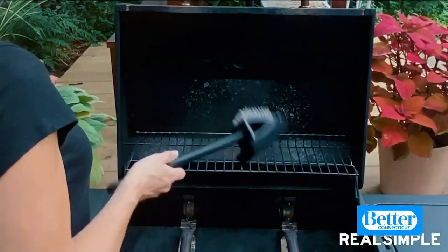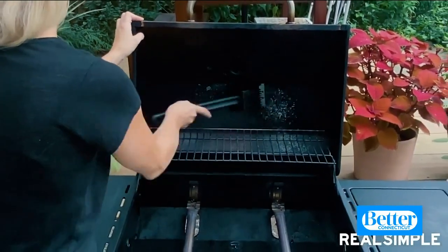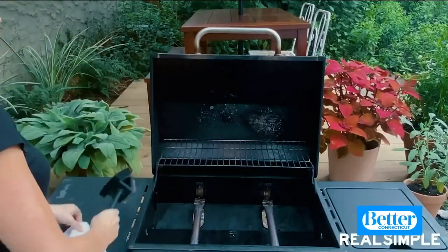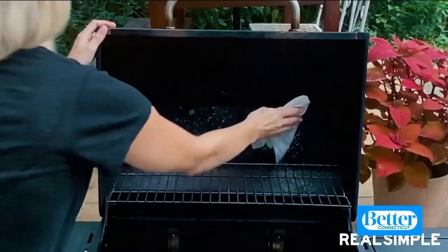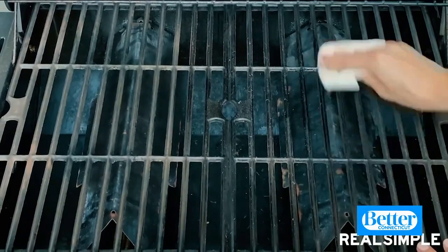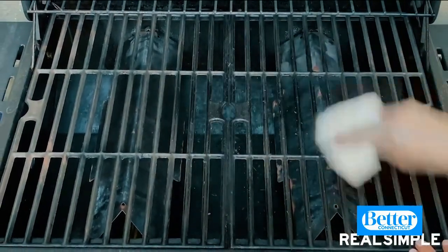Next, give the inside of the lid a scrub with the grill brush. You might notice what looks like peeling paint, but it's actually just a buildup of carbon. Grab a wet paper towel and give it a wipe down. Now that your grill grates are clean, take some vegetable oil and apply it with a paper towel — this is similar to re-seasoning a cast-iron pan, and it also keeps food from sticking to the surface.